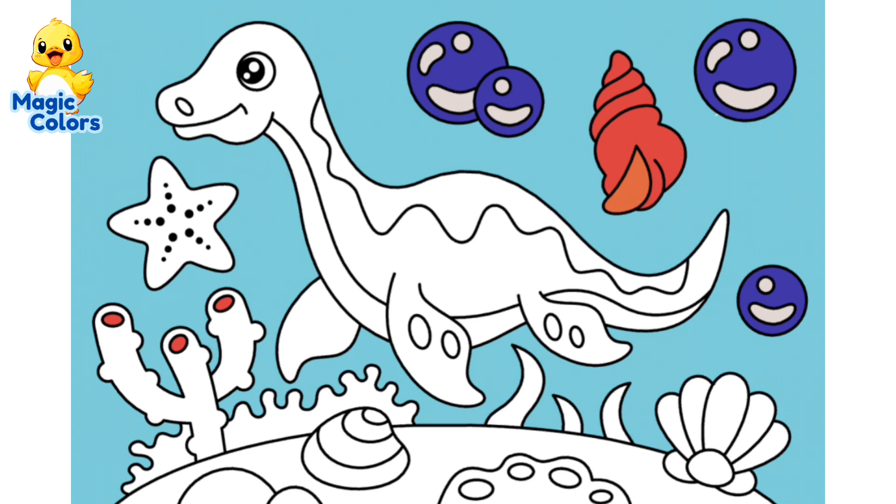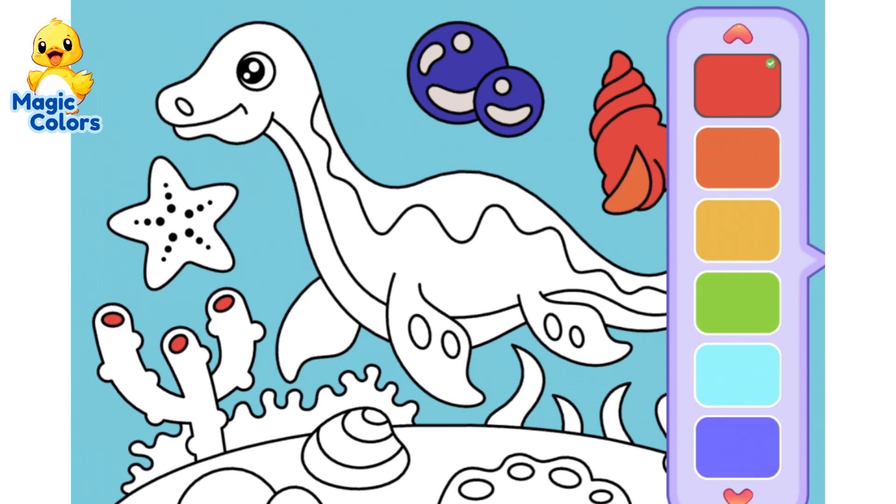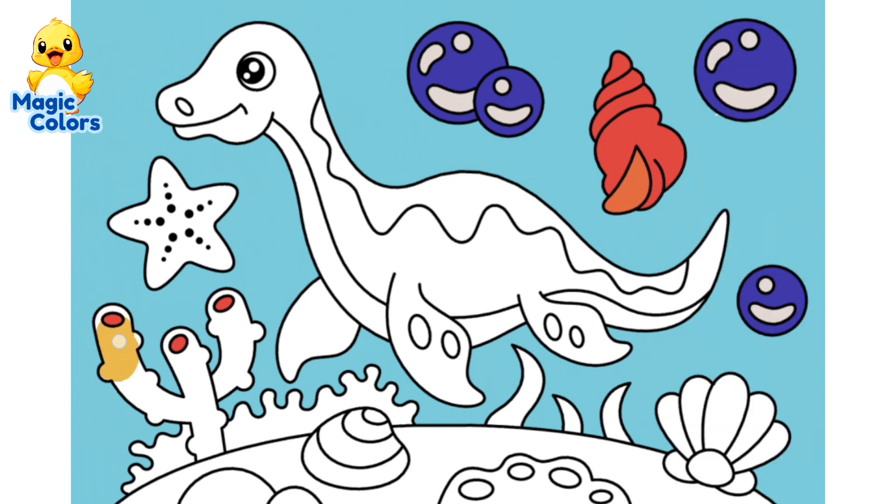Also, color the sea plant shaped like the letter Y on the left with light orange. Also, color the striped objects under the plesiosaur with light orange.